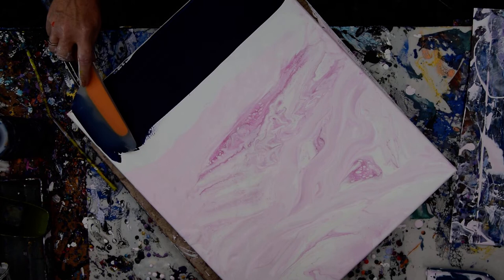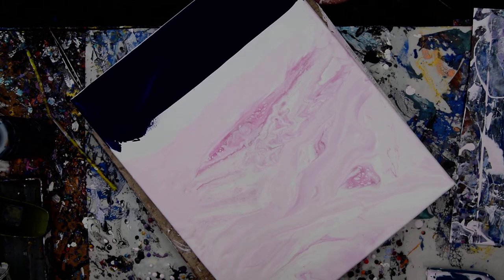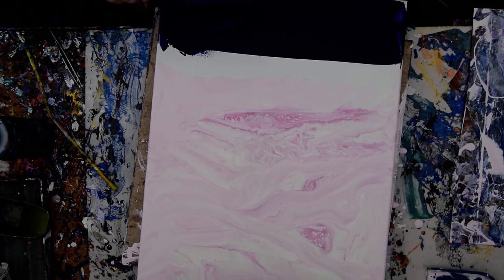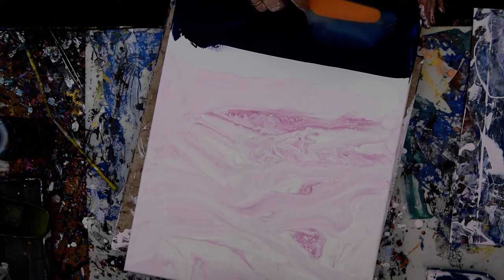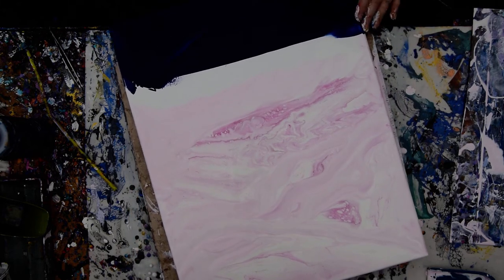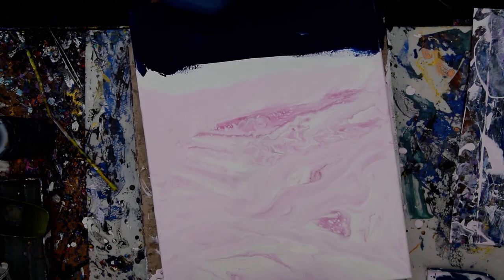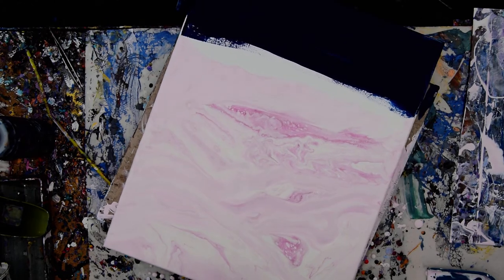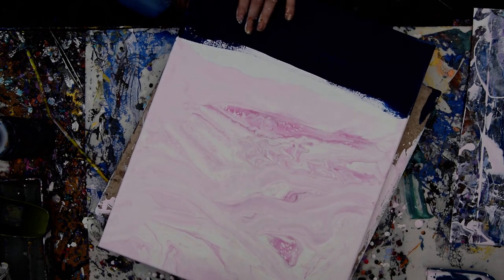The thing about Prussian blue is it will definitely cover anything. You may have some light spots, but it's almost impossible not to get this stuff on everything. I definitely am going to have some issues cleaning it off my fingers. I need to move quickly. I've never done this with the Prussian blue — I did it with the black last time, so I really don't know how it's going to work. Tipping and making stripes are kind of different than cells, and the Prussian blue makes cells with the white very easily.